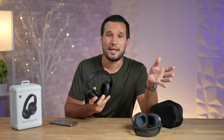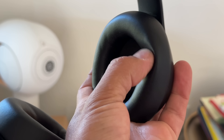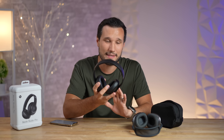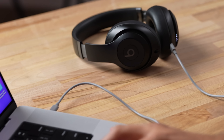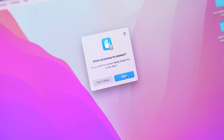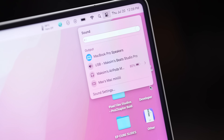The next positive is the very low sound leakage. With these fake leather ear cups, I was surprised that when playing at loud volumes they leak way less sound than the AirPods Max. So if you don't want to annoy people sitting next to you, these do a great job.